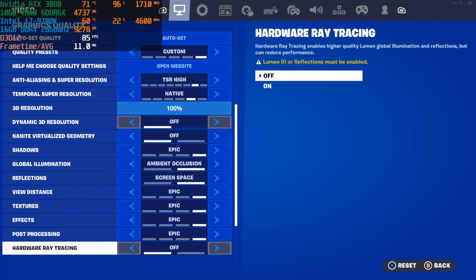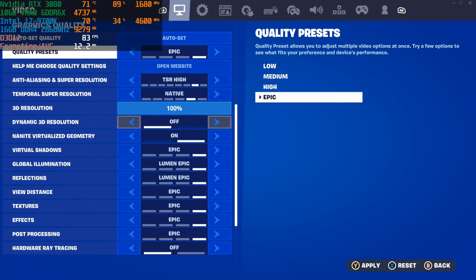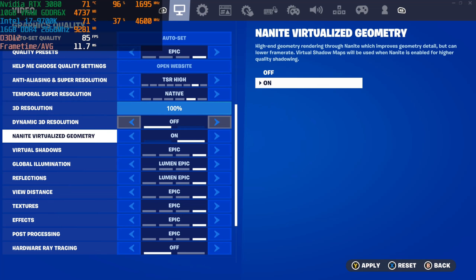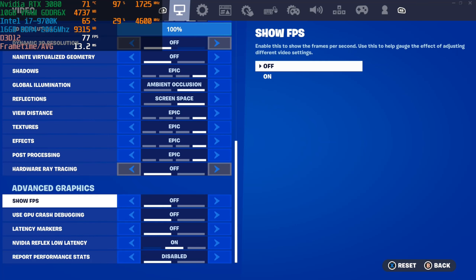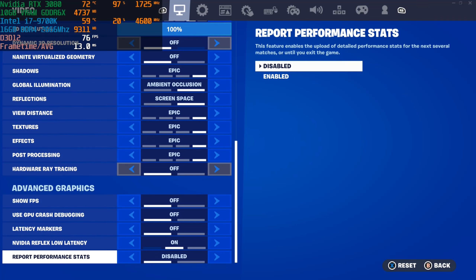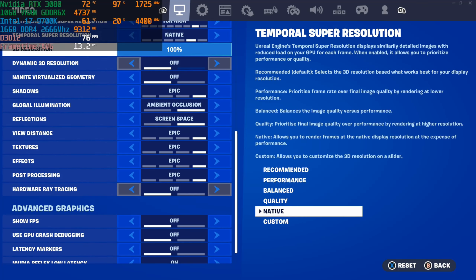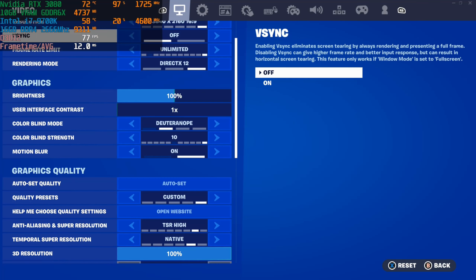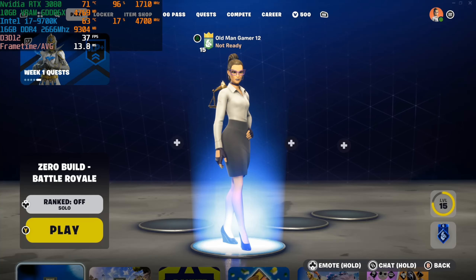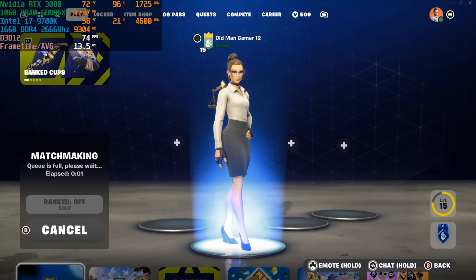It's essentially epic settings but without Nanite or Lumen — that's the reason it says custom. When you go to epic settings it wants to turn everything on, but we definitely want to turn all that off because Lumen and Nanite put a lot of demand on a GPU. So that's the settings I'm playing with — nothing too fancy. Let's go ahead and ready up and see how many frames per second I can get using this hardware combination.